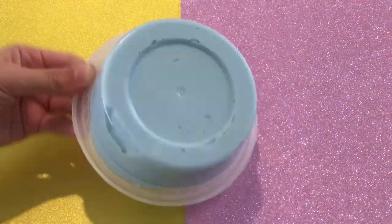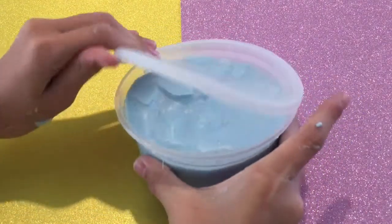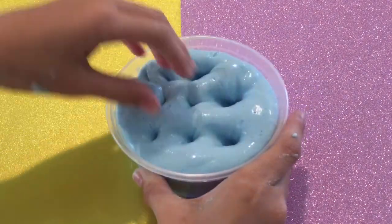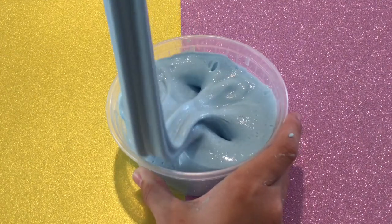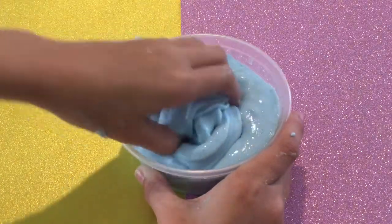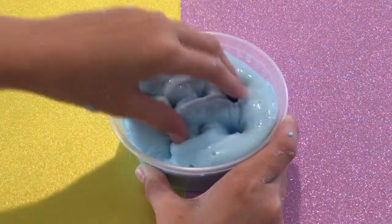After kneading it and working with it for a while, it actually turned out to be a really nice fluffy slime. I love the texture — it's super clicky and it's super great for bubble pops. I actually thought this was going to be a fail but it turned out, and I am in love — it's super stretchy and soft. I hope that you guys try out this challenge because it works really well and it's super fun.